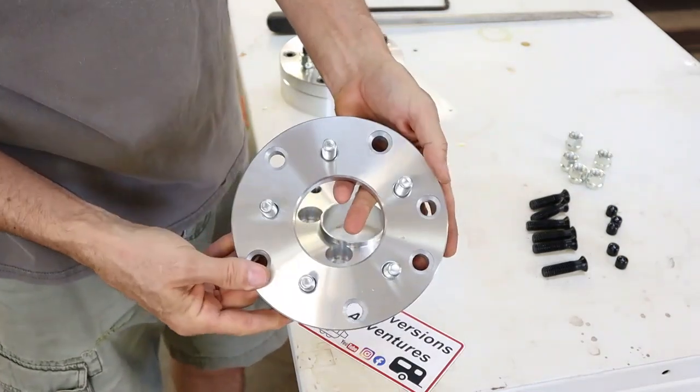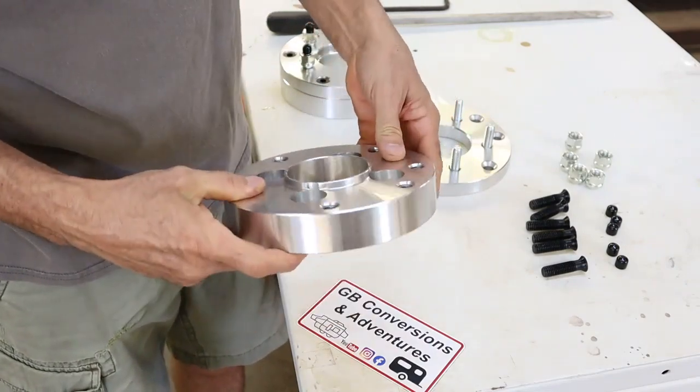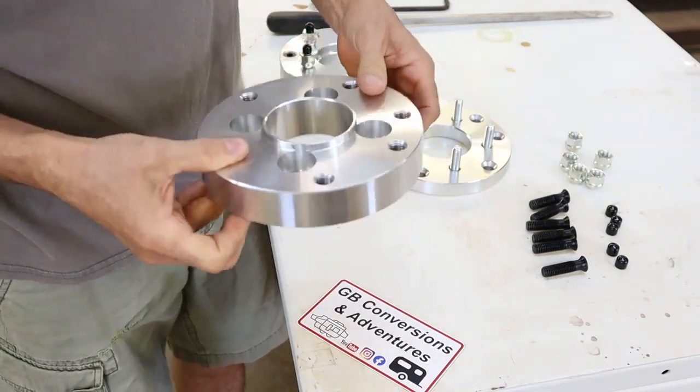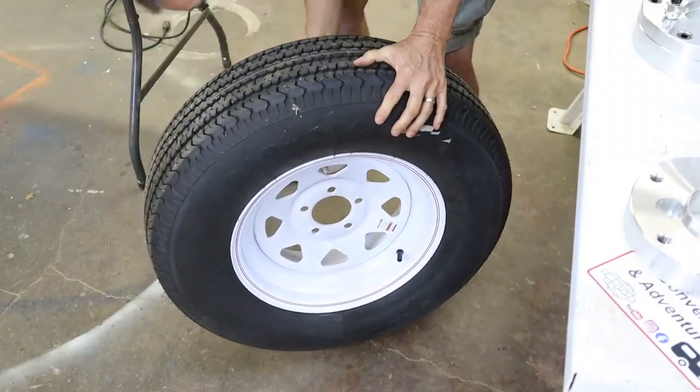After you remove all the bolts you can take them apart and you can see how nice the adapters look. They're made out of machined aluminum. Now that I've got them broken down it's time to test fit everything to make sure it's all going to work together.